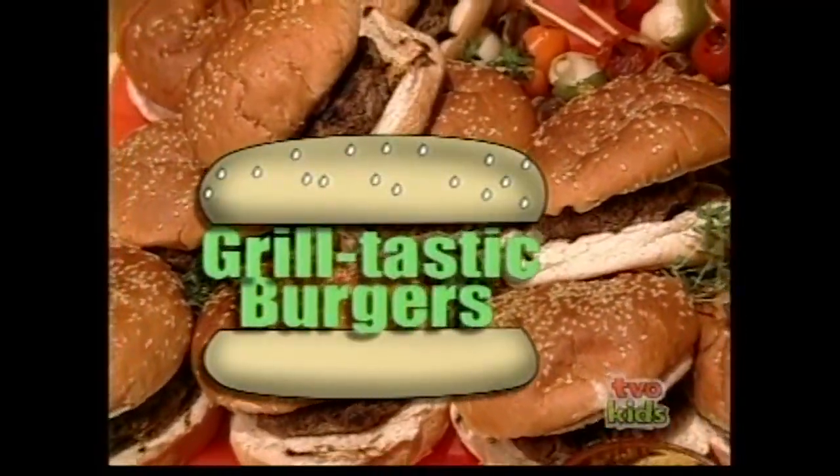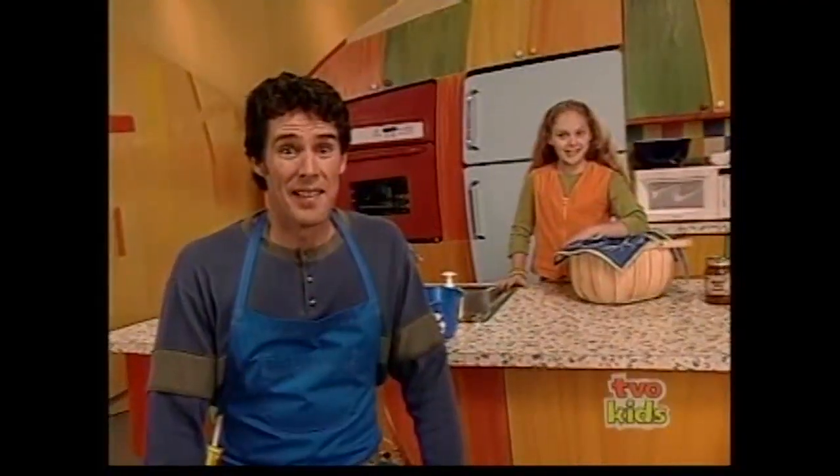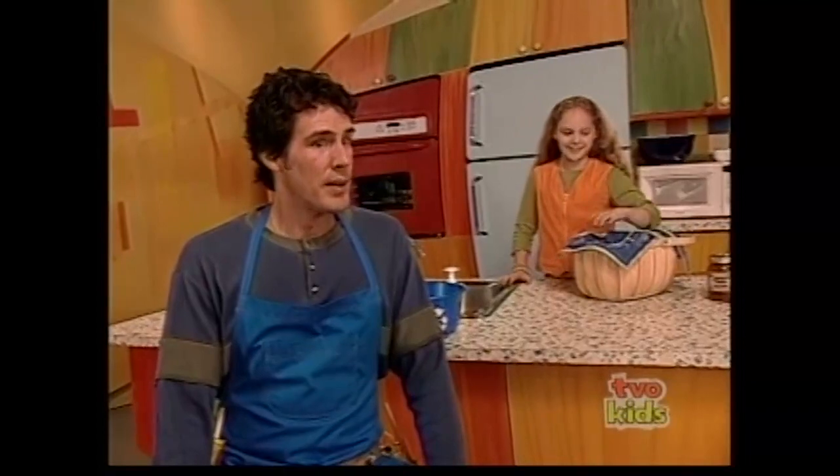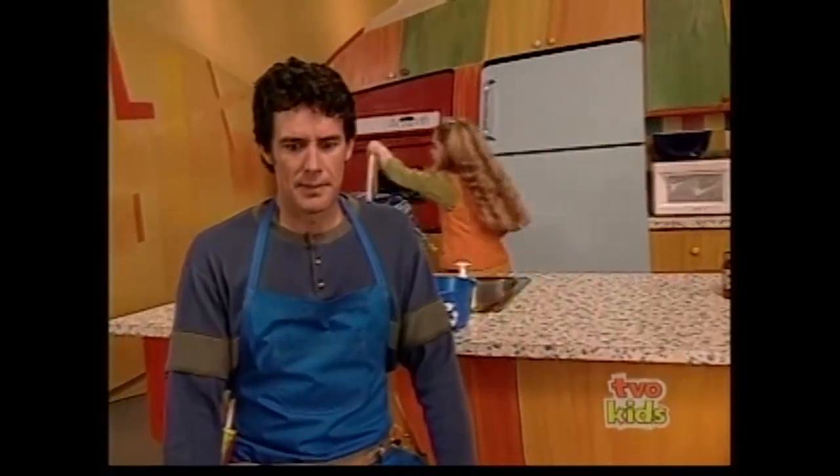Today we're cooking everything on the barbecue — grill-tastic burgers, crazy veggie kabobs, and not to mention spudlicious potatoes. But first, you have to find out the ingredients to my secret sauce. I'm off to the jungle. Good luck.